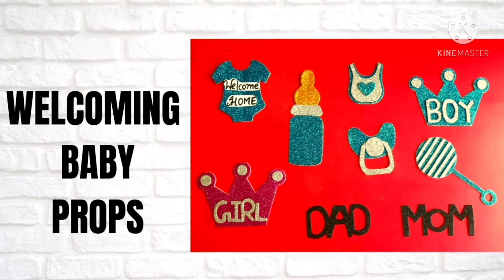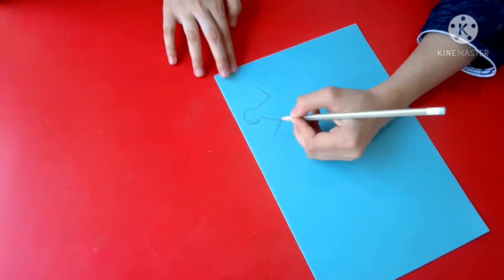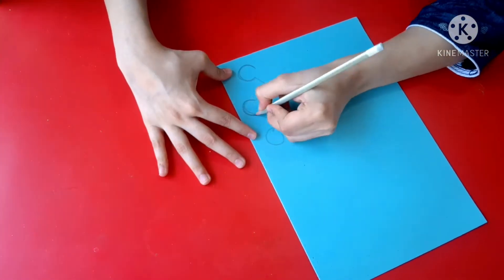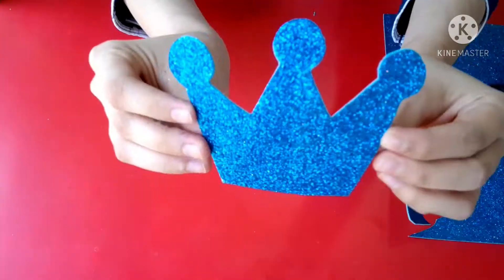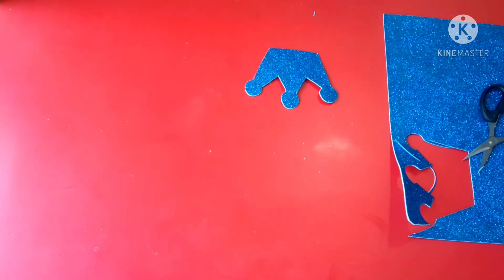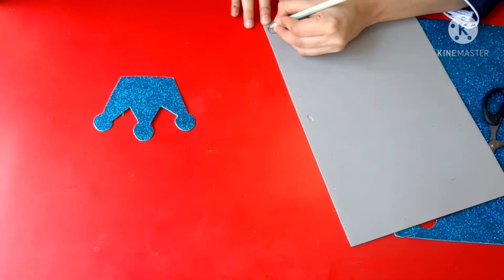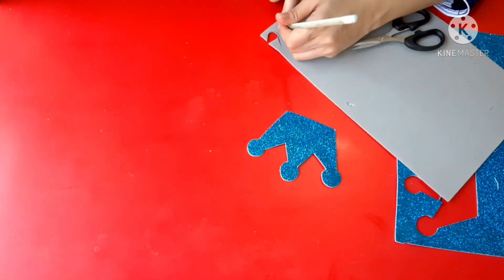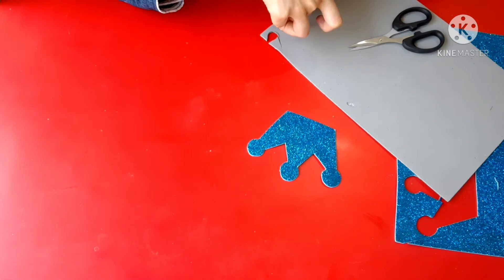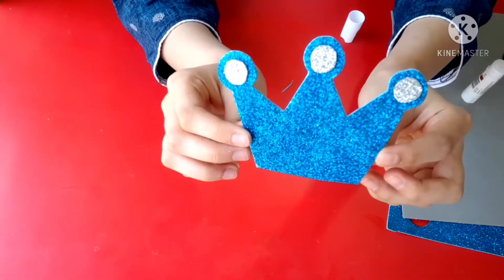Hello everyone, in this video I'll be showing you how to make baby props, so let's get started. I have used foaming sheet to make my props — you can even use design papers or normal color sheets. I have just made a few of them so I thought of sharing with you all. Mostly I've used blue foaming sheet, but you can use any desired color of your choice.